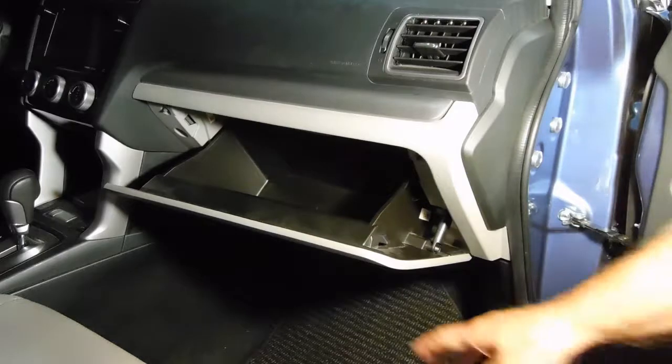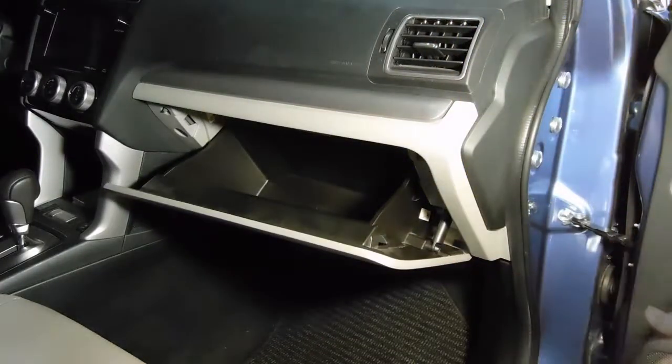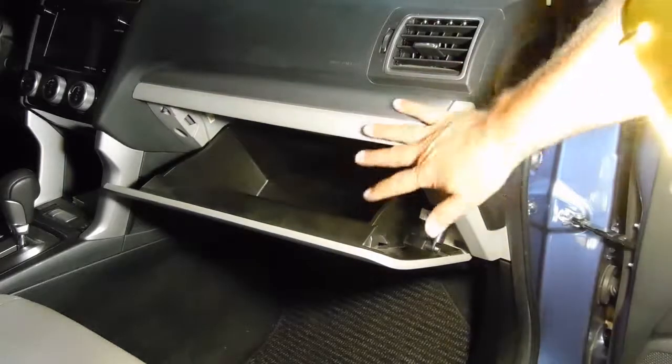And you're done. The only thing to do is make sure that everything operates properly — there's closed, opens smoothly. And you have a new cabin air filter installed.